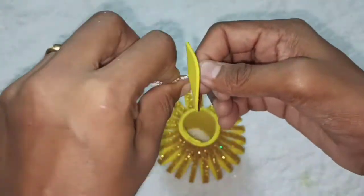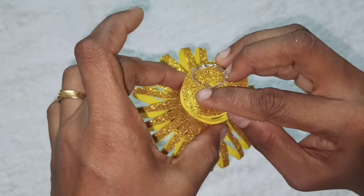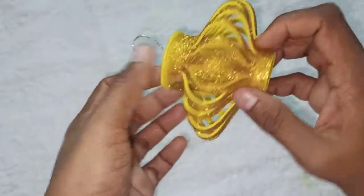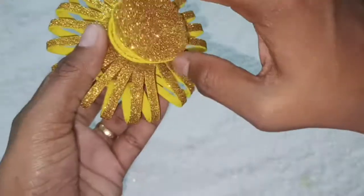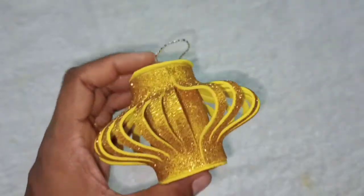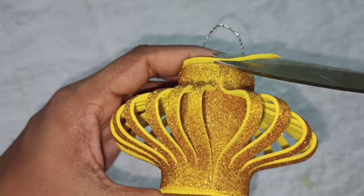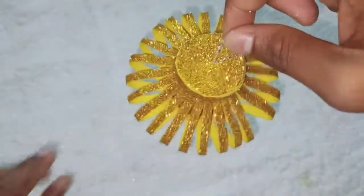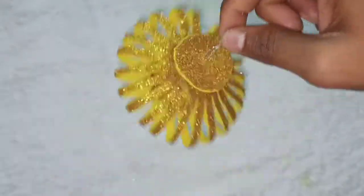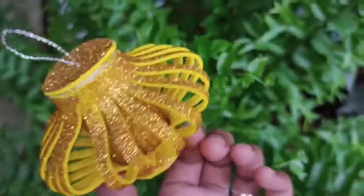We will fix the thread and stick it. We have a little portion; we will cut it and fill the thread. We are going to close the two openings. We will take a portion of the section and make a separate piece. Now we are going to fix the hanger in the middle.